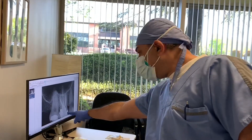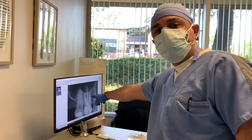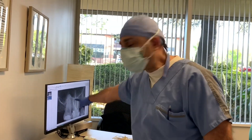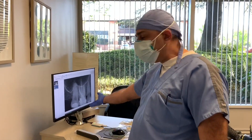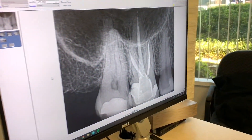Everyone, we're working on tooth number two today. We did tooth number three's root canal over a year ago and it's doing perfectly. Today we're working on tooth number two — diagnosis is irreversible pulpitis.